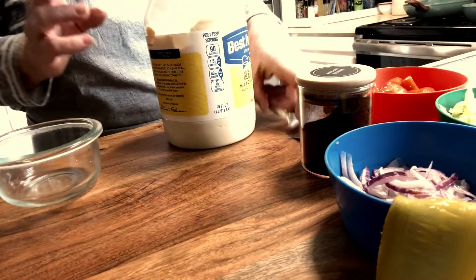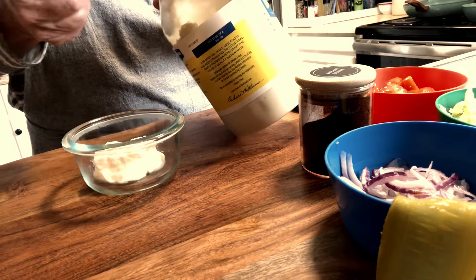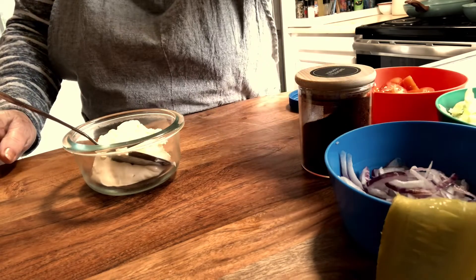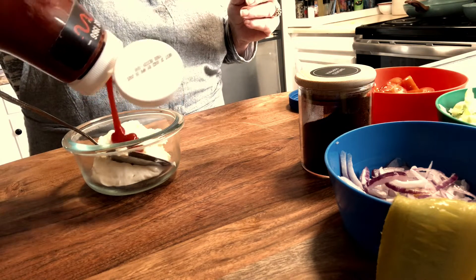For the sauce on the inside of the burrito, I'm just going to make a little thousand island — really simple. Just some mayonnaise and some ketchup and a little smoked paprika. That's all, just really easy.